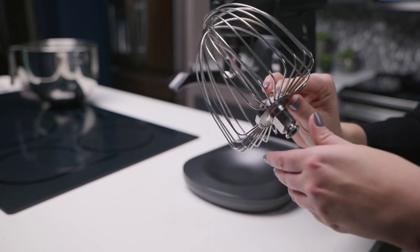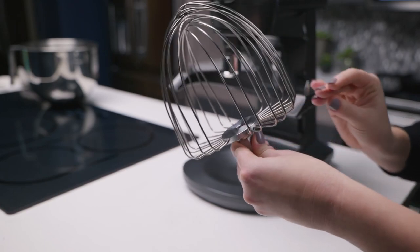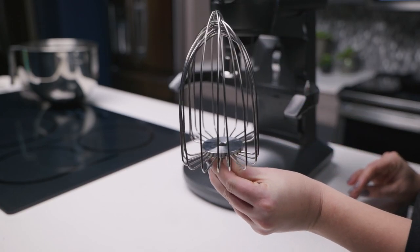The Profile Smart Mixer with AutoSense comes with a uniquely designed whisk that's easy to hold and clean.